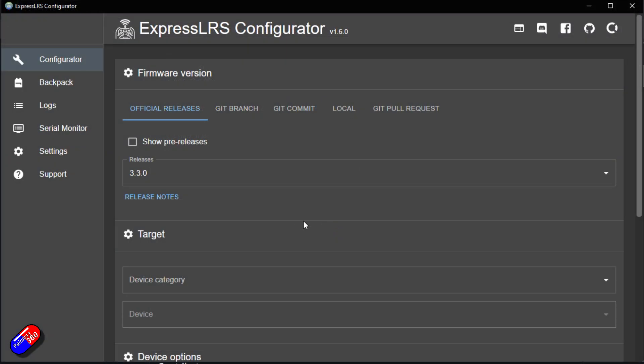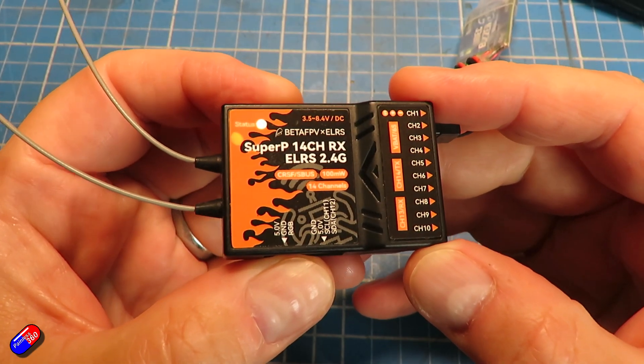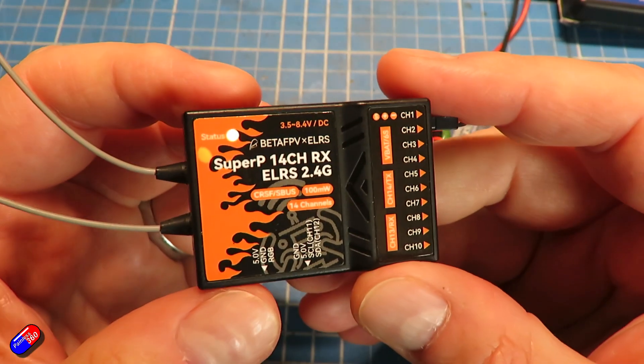Once downloaded and run, it'll look like this. This is version 1.6, the latest version as I'm recording. Your version might be slightly different and the layout may be subtly changed, but it hasn't changed dramatically since it was first released. We're going to build the new firmware for the receiver we're interested in. In this case, that's the BetaFPV SuperP 14-channel RX ELRS 2.4 GHz, which does have the ability to have an S-Bus output.